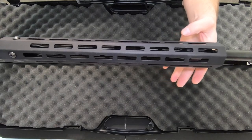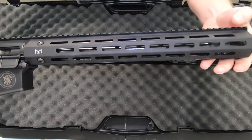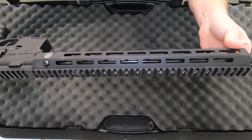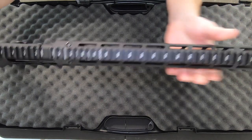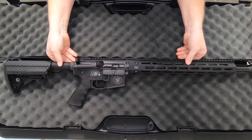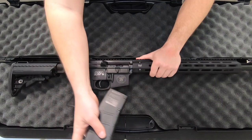Full M-LOK through and through. It's a 15-inch handguard — all the way around you have M-LOK, 15 inches in length. Let's take a look at this guy with M-LOK.